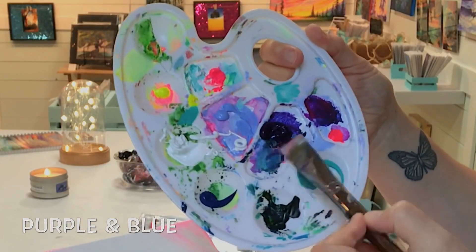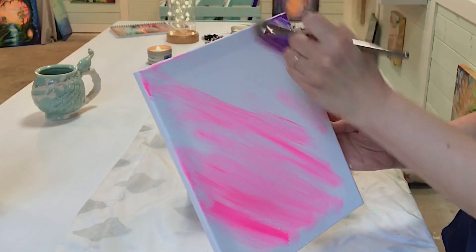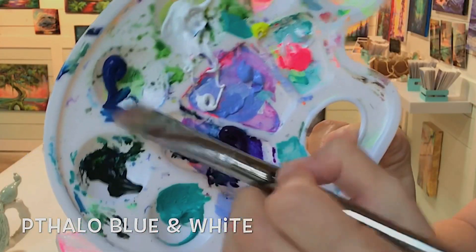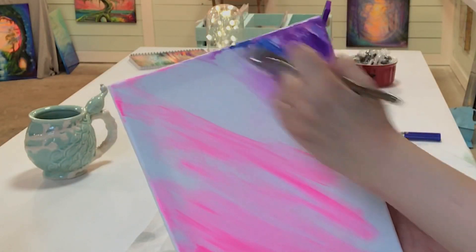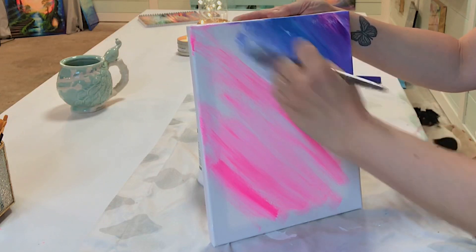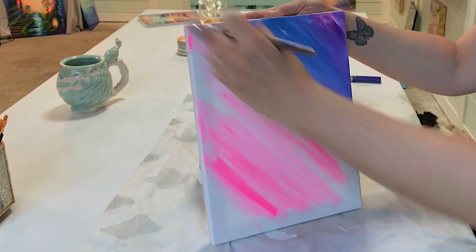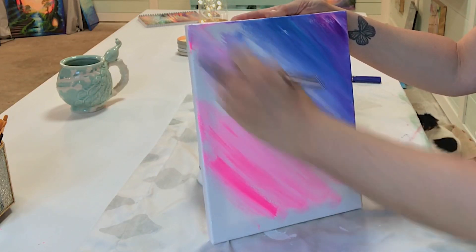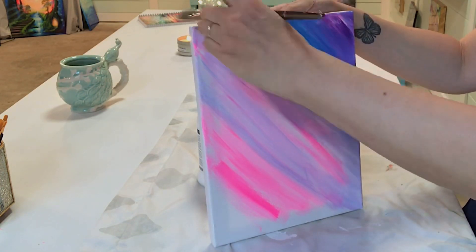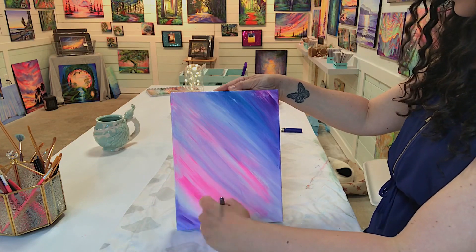Then we're going to take purple and blue and add that in the top right portion of the canvas, back and forth diagonally. Then take phthalo blue and white and begin painting diagonally next to the purple and in between the pink. It's okay if you overlap the colors — it'll look even prettier. Picking up a little bit of water when needed to help spread the paint around evenly, and we're going to do the bottom left corner as well.